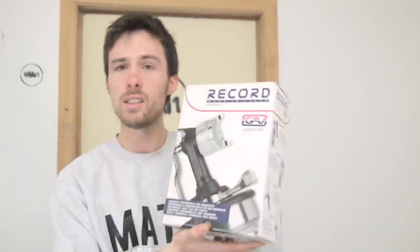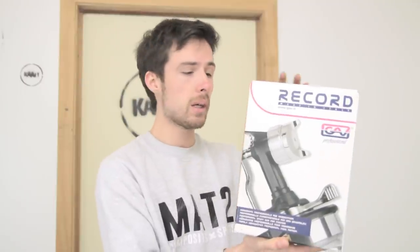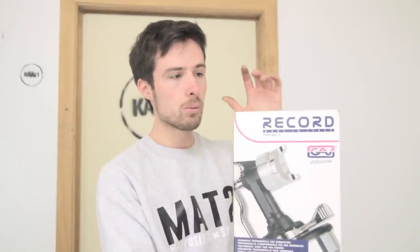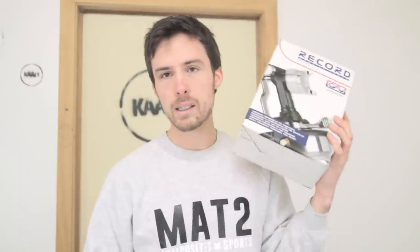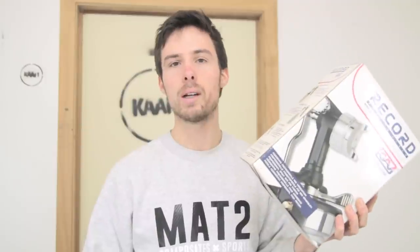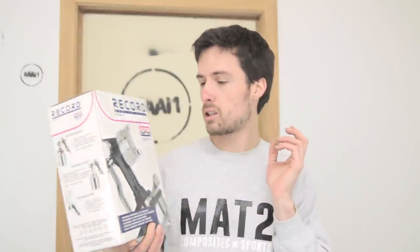The next thing is this spray gun — I know it's a cheap one. If you know more about spray paint, just let me know in the comments what gun I should buy or use. This will be more like a gun for testing to see if everything works, and then I'll just continue buying some better materials if I like spray painting — and yes, probably I will. I'll just see if I can upgrade my skills. If you're good at it, let me know what pressure I should use to spray paint the carbon fiber parts I make.